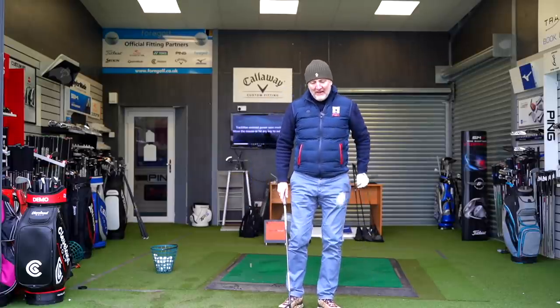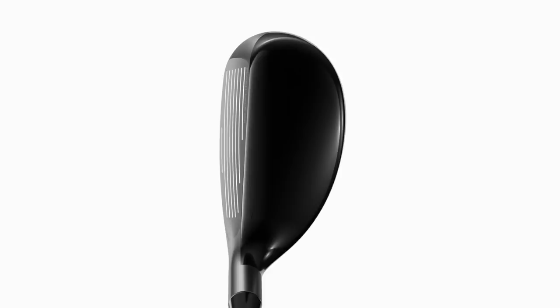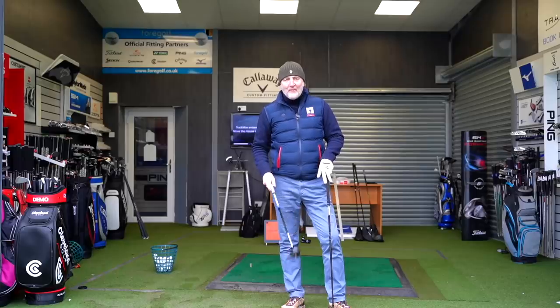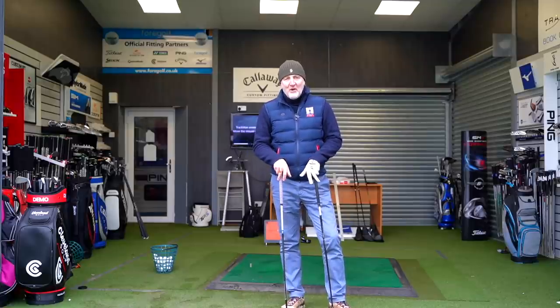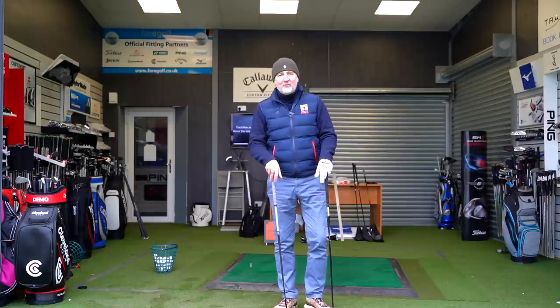Going into the Callaway, it's an odd shape I'm not used to - it's kind of a high toe end. You see a lot of the club face at address; that's the bit I struggle to get used to. It's very much in the Callaway theme of what they do with hybrids. So from looks at address I would certainly be going for the Sim 2 Rescue, but we all know it's about performance so I'll start hitting some golf balls.